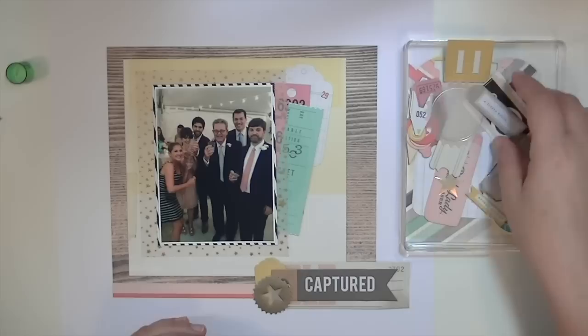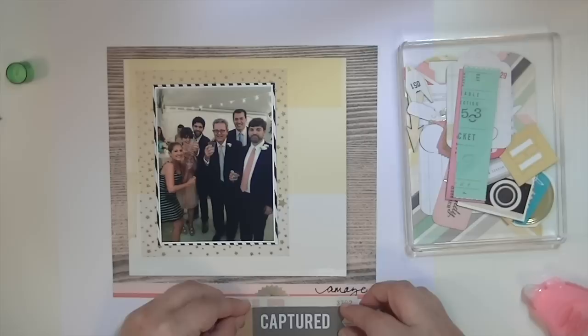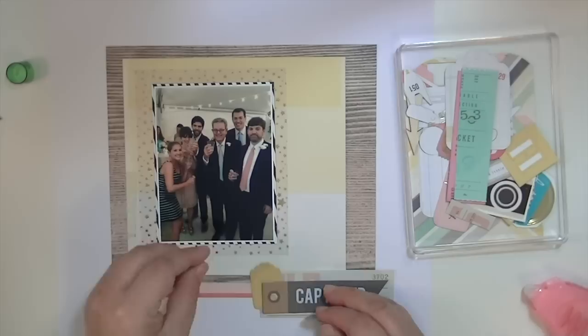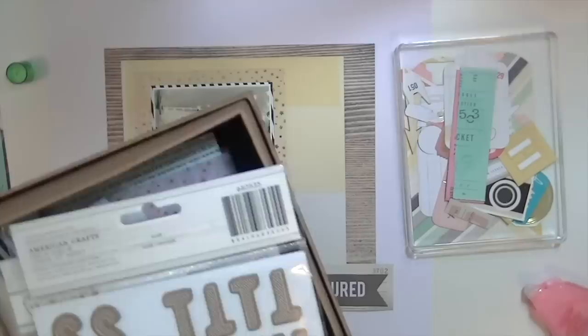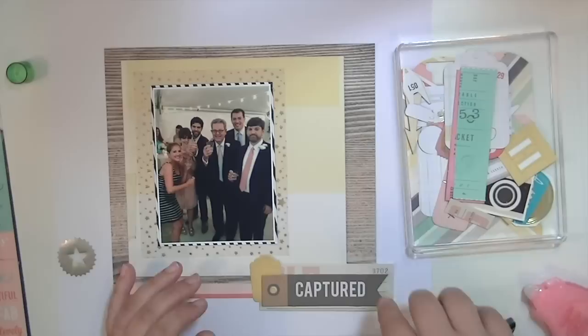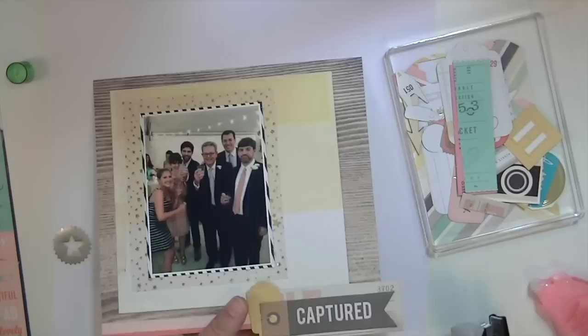I've got that little tag, the little thing that says 'captured,' and underneath it says 'sold.' I'm going to go ahead and glue this 'captured' down, and I end up using a staple. I end up cutting off part of it because it's a little too long and makes a weird angle. When you do embellishment clusters, sometimes if one piece is too big or too short, they don't line up right and create little weird negative spaces — it just doesn't look quite finished. So I'm going to staple this to the big center part of pattern paper.